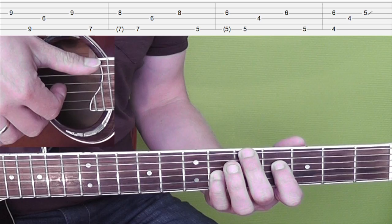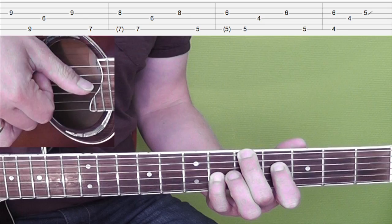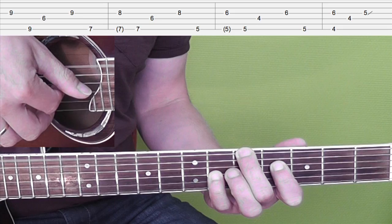You play the same picking pattern on F sharp minor with A in the bass. So again thumb, then middle finger, then thumb, index finger, middle finger. The strings stay the same.